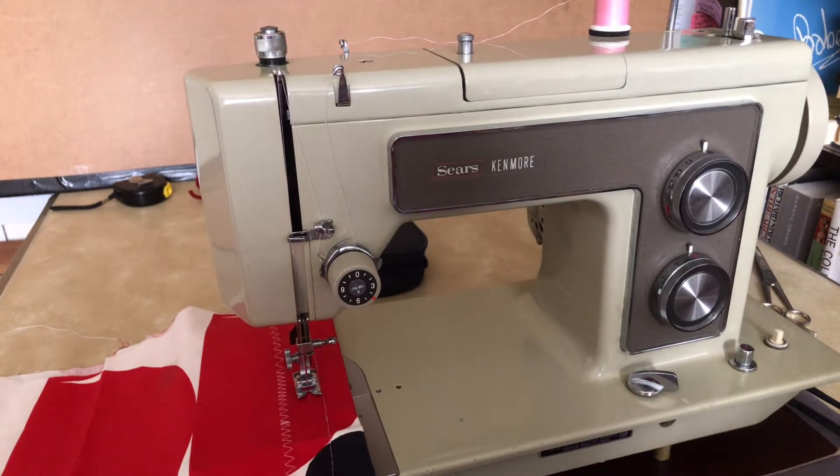So, got everything taken care of, was excited, and was testing the bobbin winder. The bobbin winder works beautifully now, but it didn't, and I thought — okay, now what's wrong?